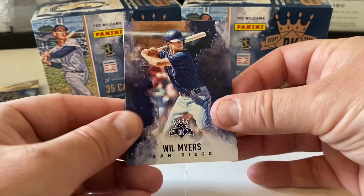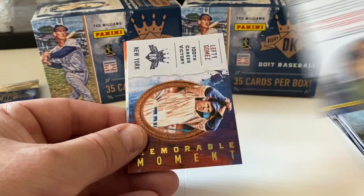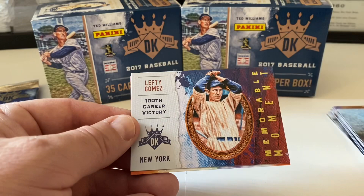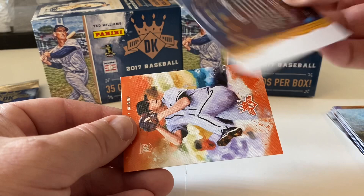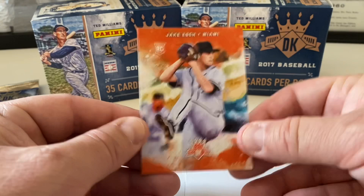Pack four — Will Myers starts us out, Tommy Henrich, Ted Williams Collection card, Lefty Gomez 100th career victory Memorable Moment card. We end with Jake Ash, Miami Marlins rookie card.